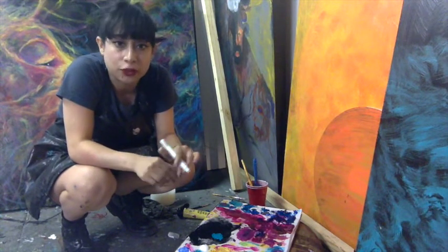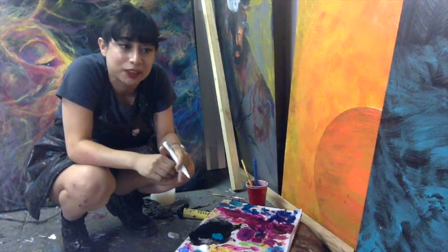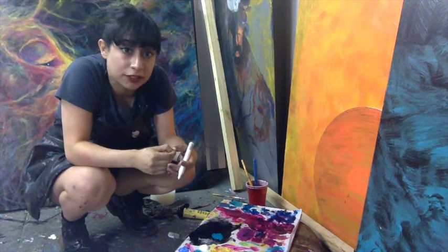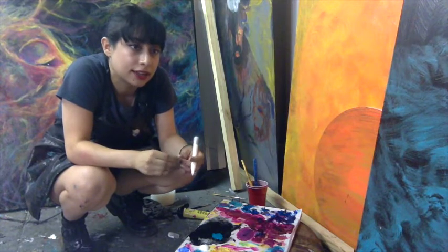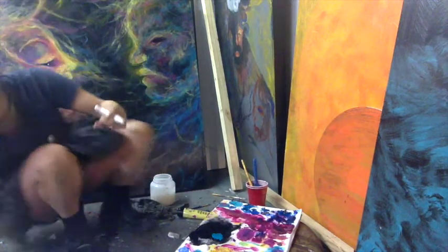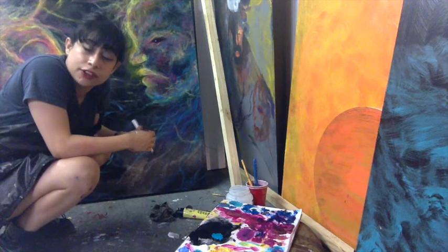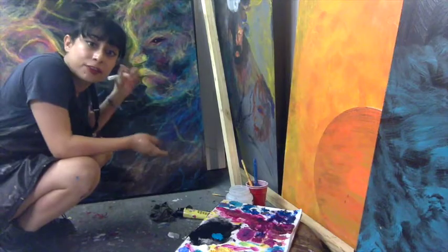Of course you can do it — I'm never going to tell anyone that they can't do something in art because it's such a personal thing. But as somebody who has painted stars for several years now, I would stay away from that technique because there are better ways to do it. So looking at the reference, I just decided that I don't like where the original artist placed the stars, so I'm just going to make it up as I feel what this painting needs.